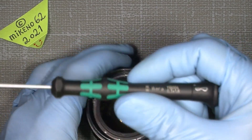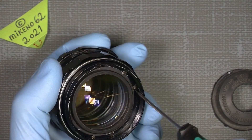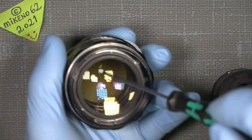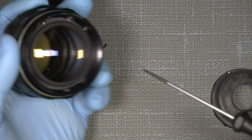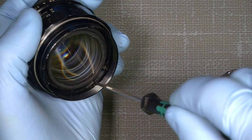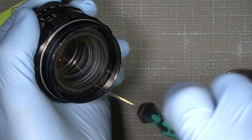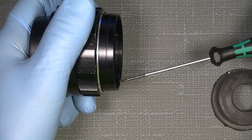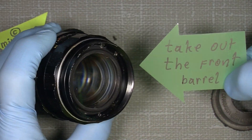We use a 1.8mm flat head screwdriver — it doesn't have to be anything special, but I like the Wera brand. Just unscrew them fully. It's a bit tricky because the screwdriver is not straight — you have to bend it like this to access the screws. Now take out the front barrel.